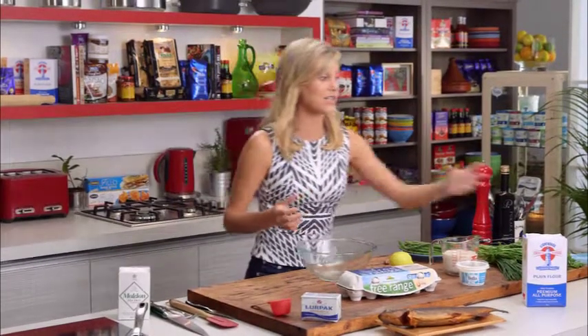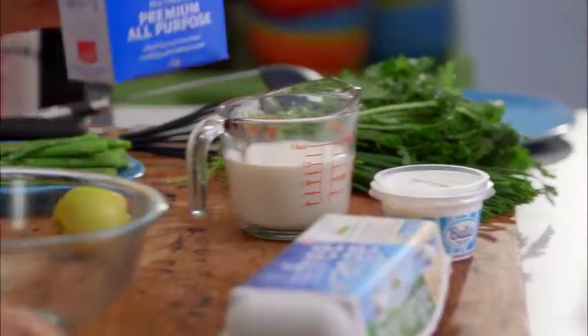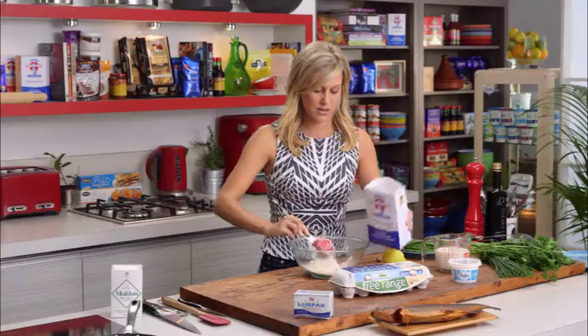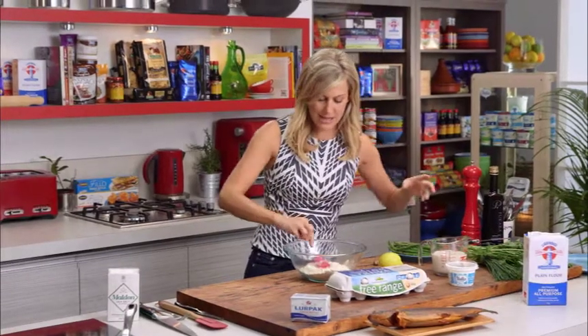Let's get started — we need to make the basic batter for this. I've got some plain flour; we want one cup of plain flour into a bowl, just like that. We want to make a well in the center.